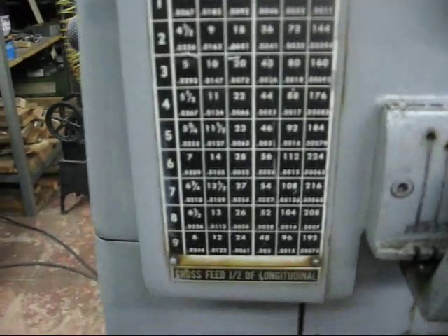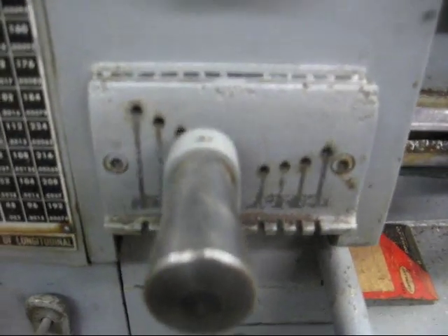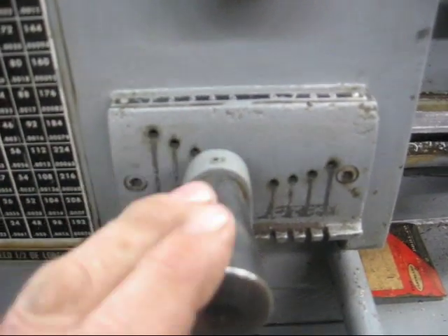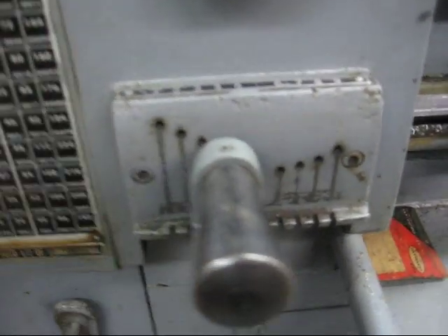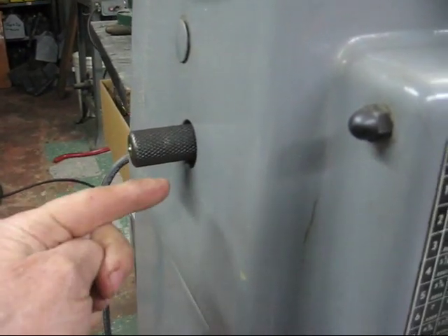And then finally, number 4 on the tumbler, which is right here. So there are three things to do to set the quick change gearbox. This is the sliding gear here — it goes in and out, and we're already in.